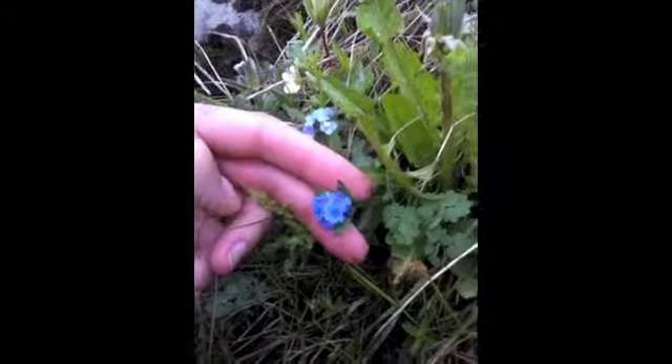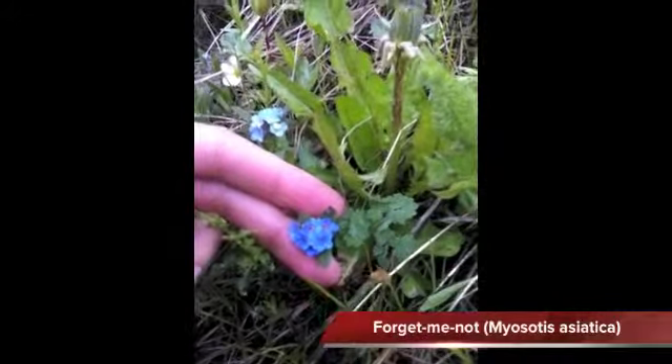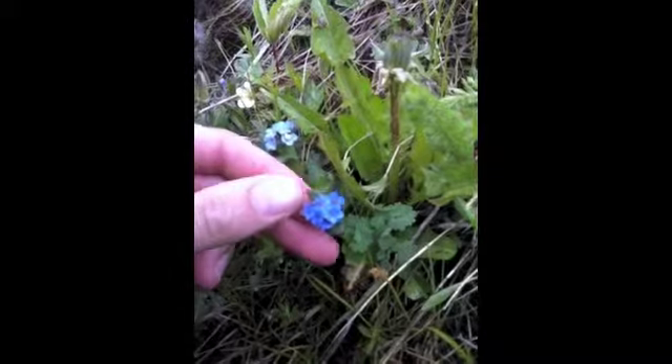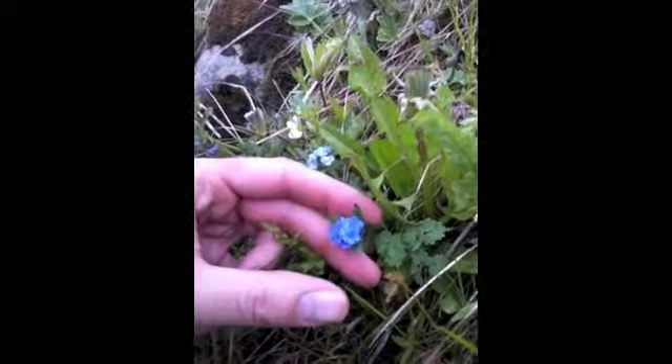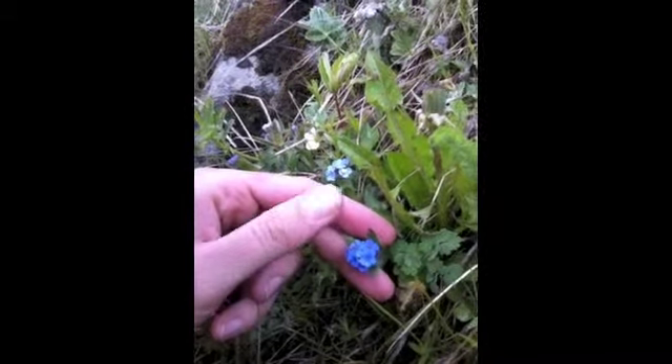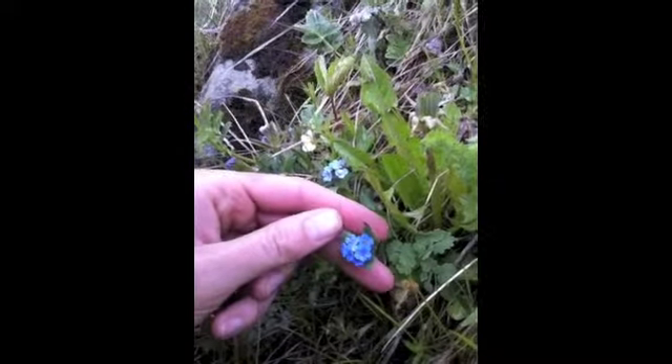I have found some forget-me-nots. I don't know exactly what species these are — there are a couple of different kinds. I'm used to the high alpine ones; these ones are not those, but they are still forget-me-nots and still really pretty. They are teeny tiny little blue flowers with yellow-orangey centers. These are one of my favorites — it's such a nice, intense but kind of soft blue at the same time. Not a color you see very often in nature, which is probably why I like them so much.